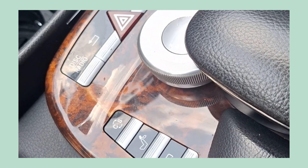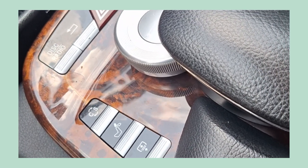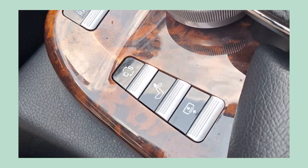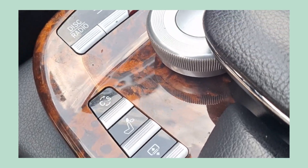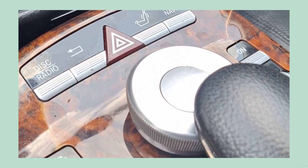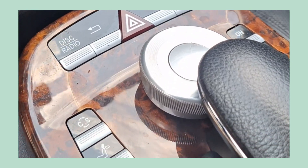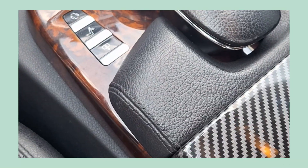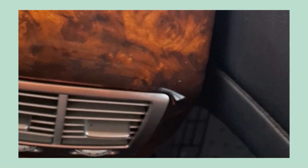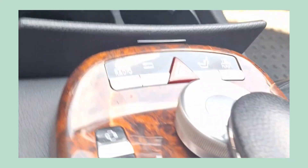So guys, yep, I installed it back. So if you need a step-by-step process of installing any of these knobs here, it's one complete unit in a W221 Mercedes-Benz — this whole unit comes off.